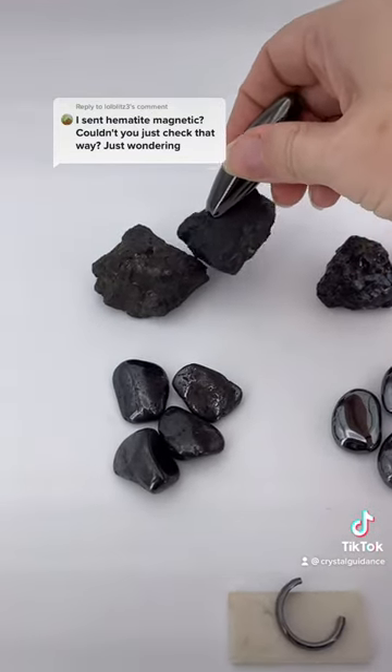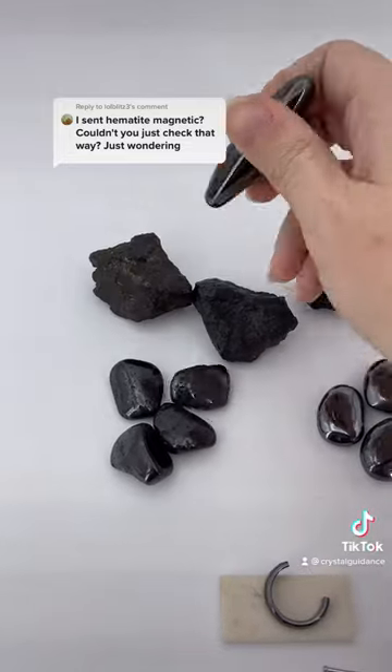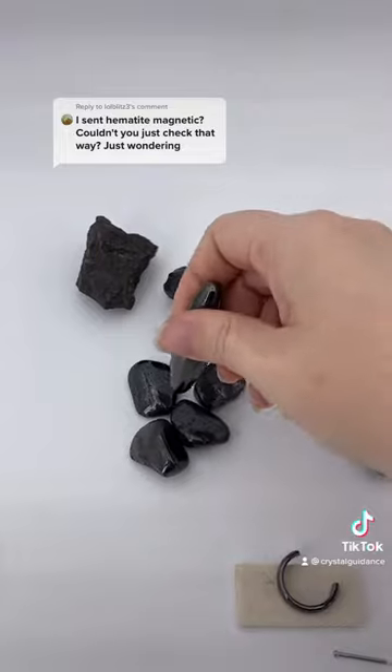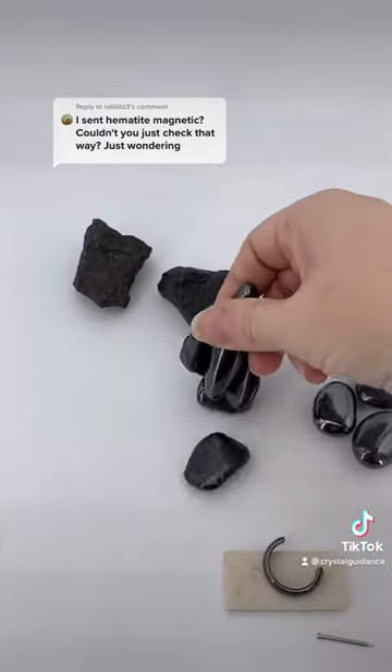On the flip side, let's go play with the magnetites. As you can see, they are definitely magnetic, and they react quite strong.